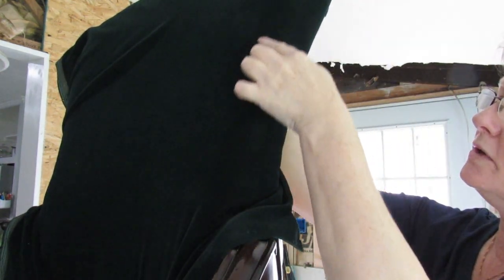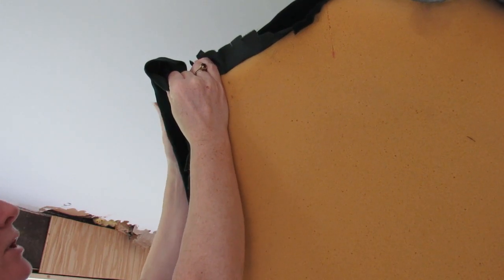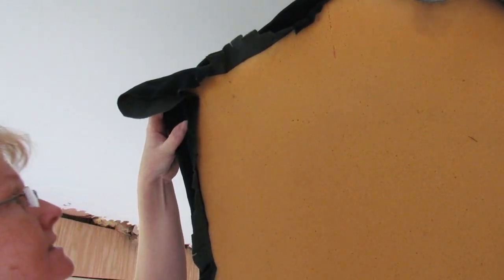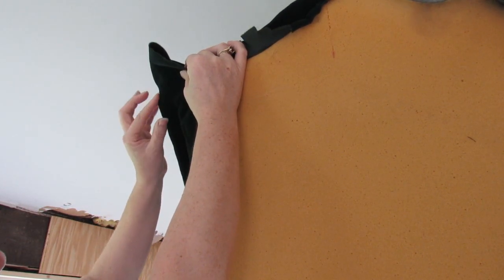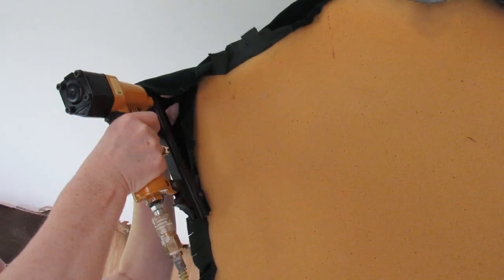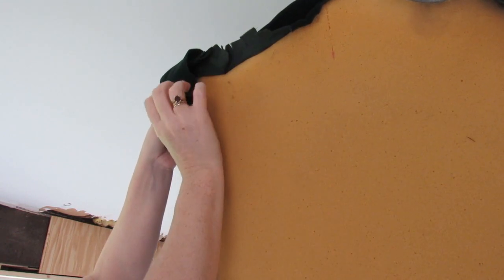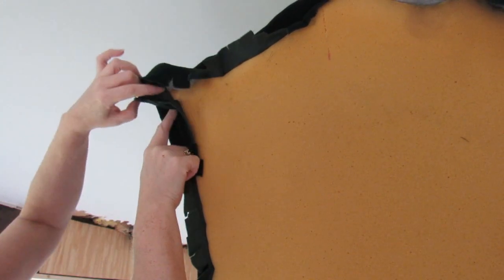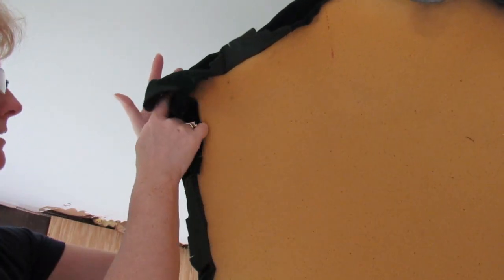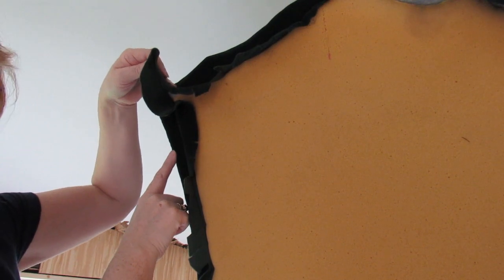I'm not being too worried about any ripples because it's a long length — it should straighten itself out anyway. As I come to this corner I'm still bringing the fabric up. Here's my corner — work up into there. I'm going to pull over; you'll see there's a little bit of a ridge there. That's okay because that's going to be hidden. I'm going to give it a little bit of a pleat on the back side. All my staples I'm pulling back here about a good inch from the top. I don't want a cluster of staples right on the edge because when I put the siding and the piping on it won't fit.